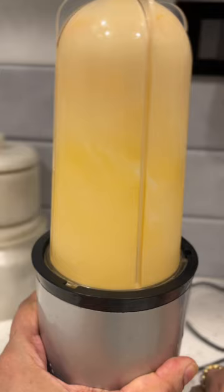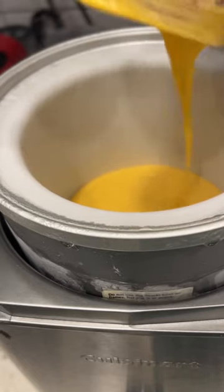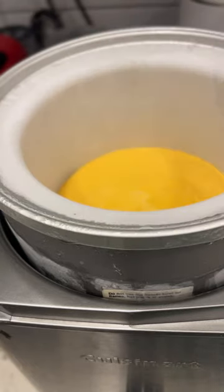Now add about 150 ml of heavy whipping cream. Blitz this together again, then put it into your ice cream machine and start to churn it.